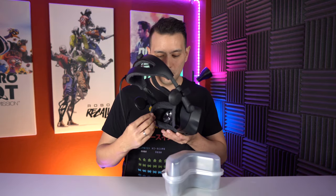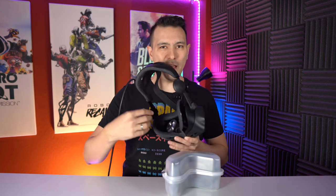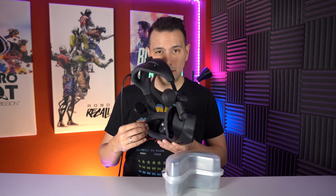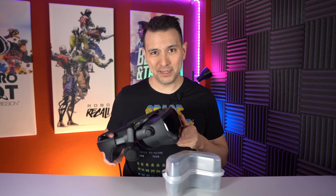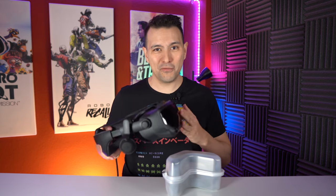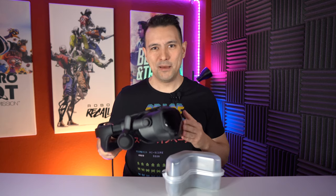The original Valve Index face pad is a very comfortable kind of fabric — so it's not foam, but it's fabric, and it can soak itself full of sweat, which is really not hygienic if you're playing with more than one person. Especially for me or for other VR businesses, that's a big problem.